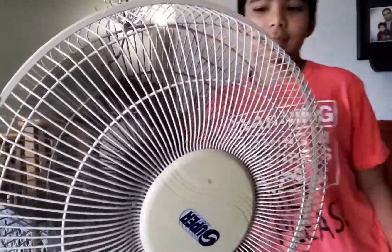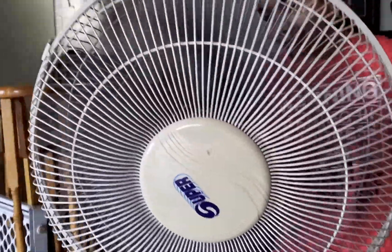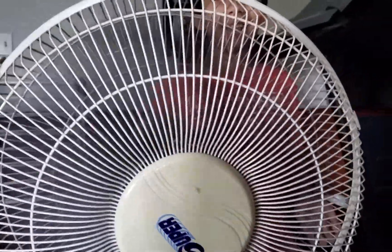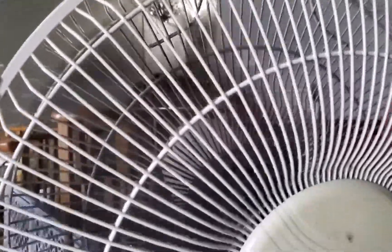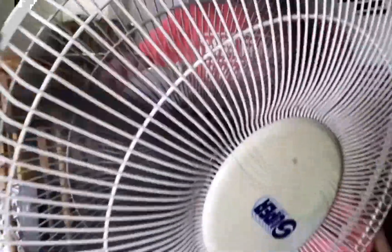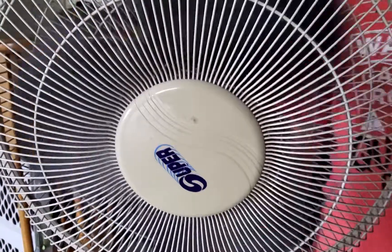Now speed number three — you thought that was fast? Look at how fast this thing is going now! And if you thought that was fast, you are correct — that's as high as it goes. Turning it off now. Spin down — wow.